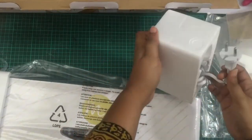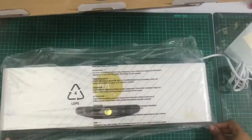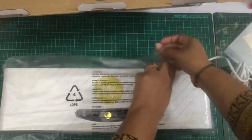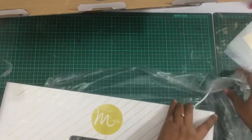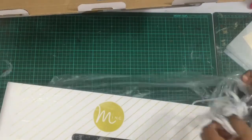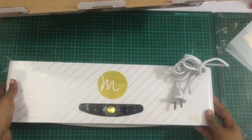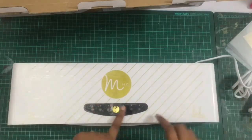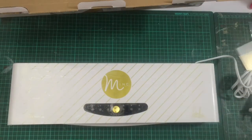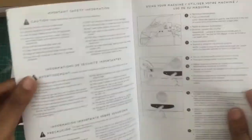So this is how it came packed and I'm just trying to open it from all sides. It has a plastic sealing on top. This machine also has a little plastic covering on top and I think we need to remove this before we switch it on.